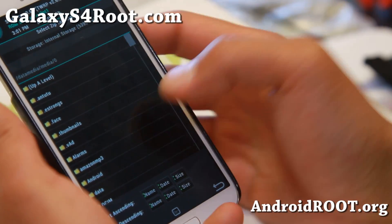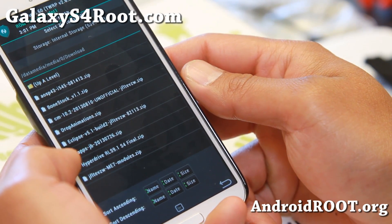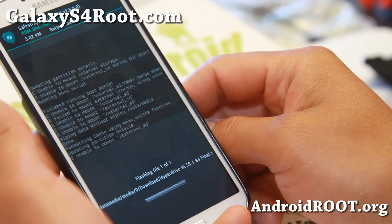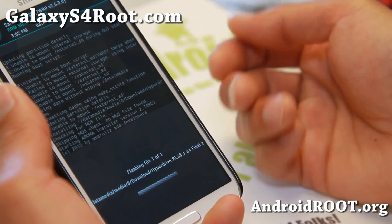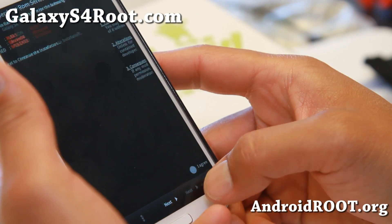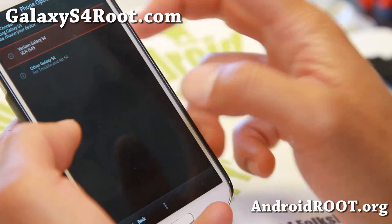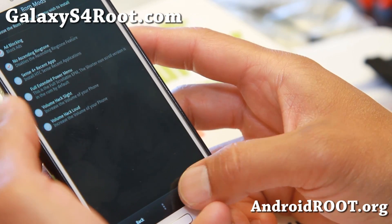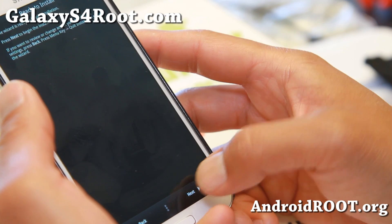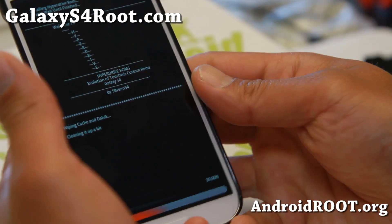Go ahead and install any ME7-based custom ROM — you should have copied it over to your phone already. The one I really recommend is Hyperdrive RLS S4 Final; this is an ME7-based ROM. Go ahead and confirm the flash, and this will bring up the Aroma installer. I'm just going to go through it — some custom ROMs don't have this and will just install directly, some do. Let's go through the options and do the default full ROM install. And let's go ahead and install this ROM — when it's done we should have a brand new custom ROM installed on our Verizon Galaxy S4 with the latest ME7.